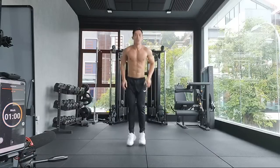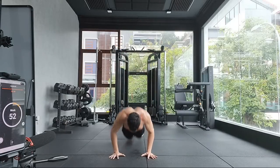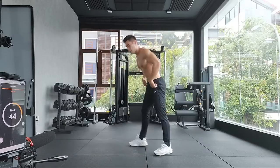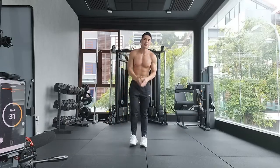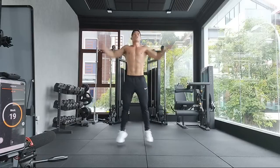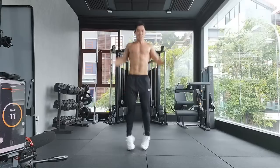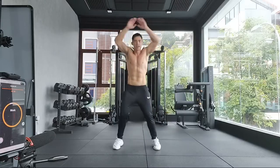Last round — round number 20. Five burpees: two, three, four, and five. Ten jump-ins: one, two, three, four, five, six, seven, eight, nine, ten. And jumping jacks — just go all the way until the time is up. Don't think of the time, just focus on your own movement. Just keep moving. Three, two, one.